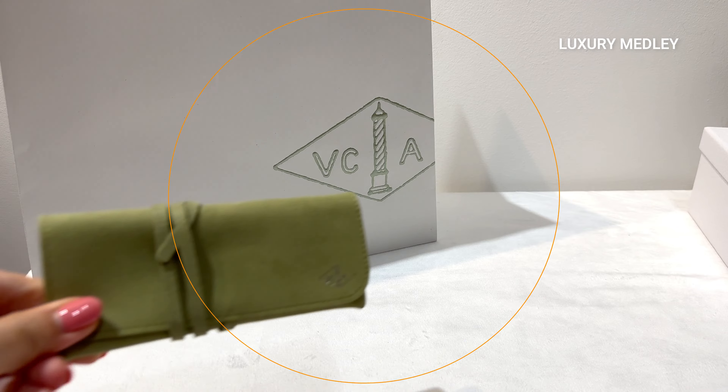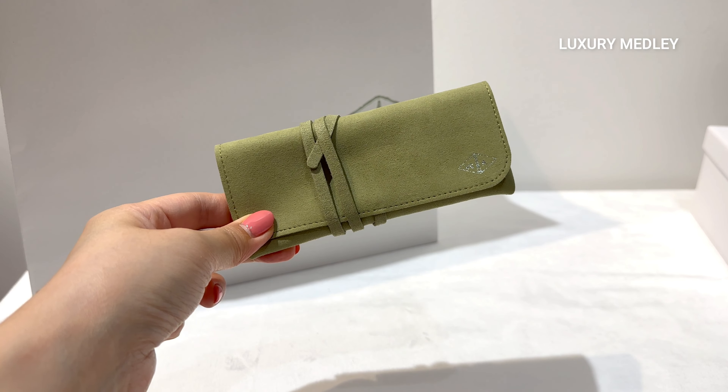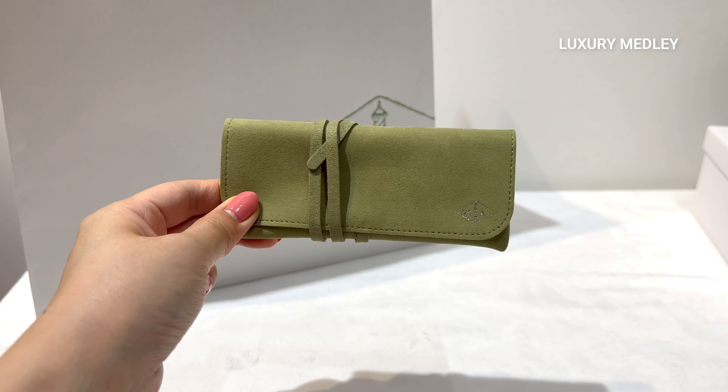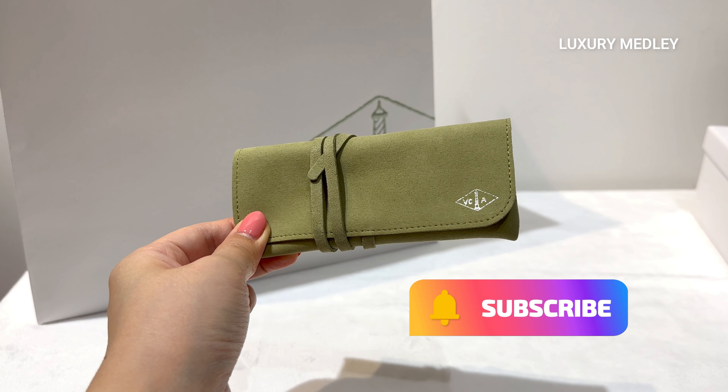I'm really impressed with the new VCA cleaning kit. It's incredibly useful and thoughtfully designed to help preserve the shine of your jewelry creations. Follow for more upcoming videos.